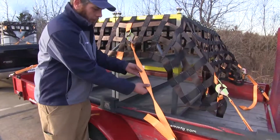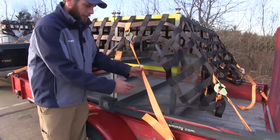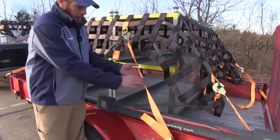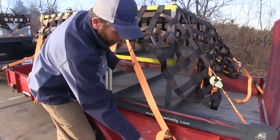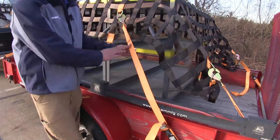The straps are also going to be a 2-inch wide polyester material. As you can see, they're printed on one side but not on the other — that really helps when we start running it through our buckles to keep everything nice and straight.